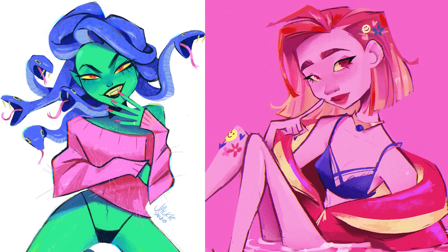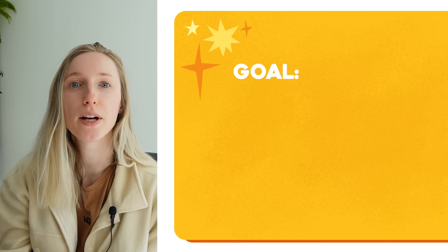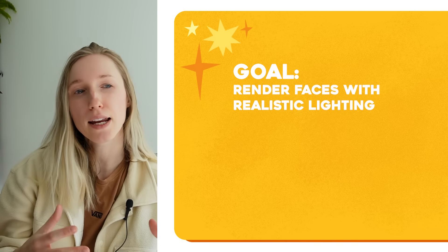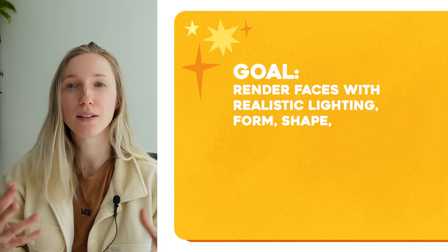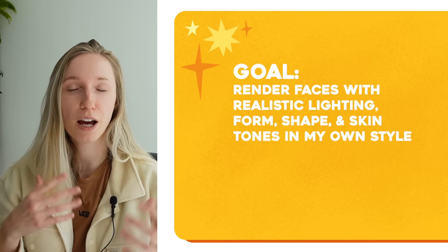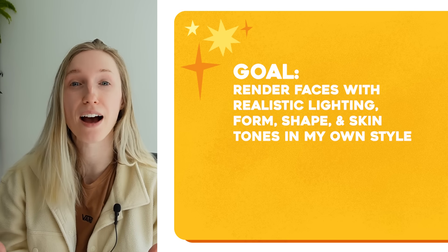And every time I do it, it just doesn't look good. I'm always so scared of the ugly part of the process that I don't even try. My drawings have a little bit more rendering than they used to, but I'd like to speed run it so I'm just at the final boss level of rendering. So my goal by the end of this video is to be able to render faces with realistic lighting, realistic form, shape, and skin tones — all in my own style to really enhance the type of artwork and flow I already have going on.